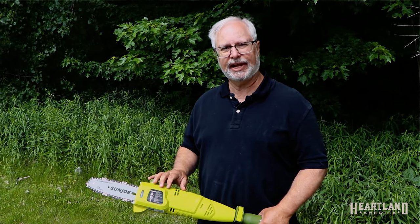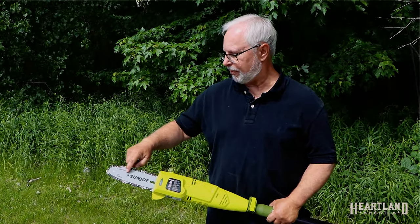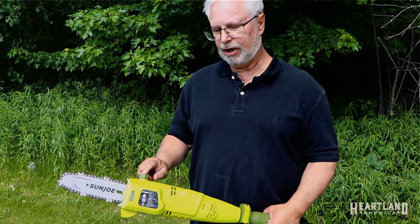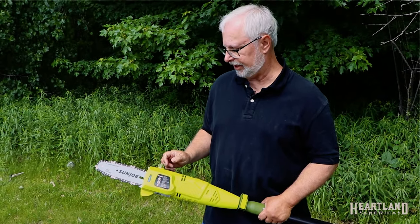The Sanjo Polesaw has a 7-amp electric motor, an 8-inch bar and chain, along with an automatic chain oiler and a chain oil indicator.